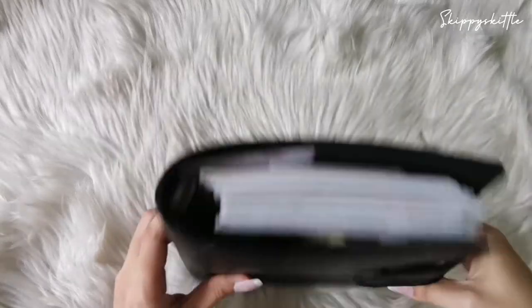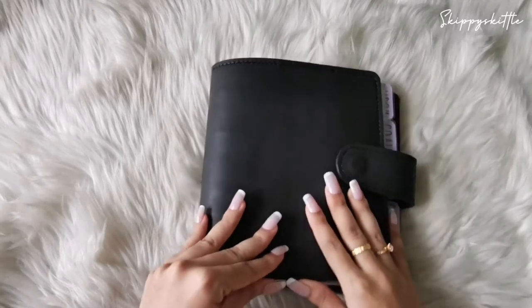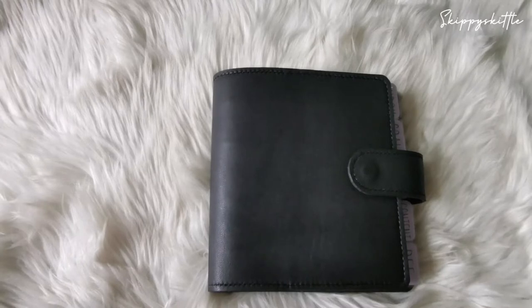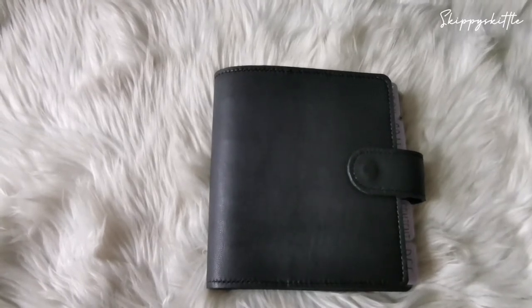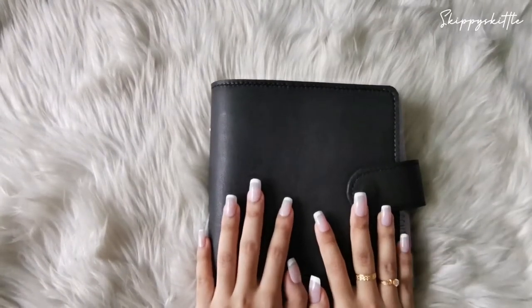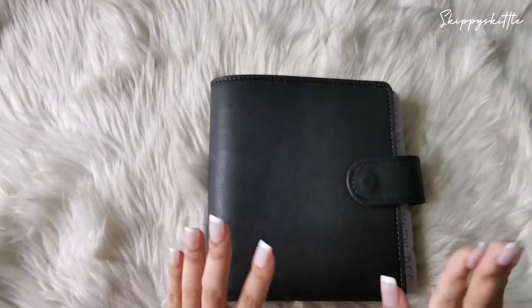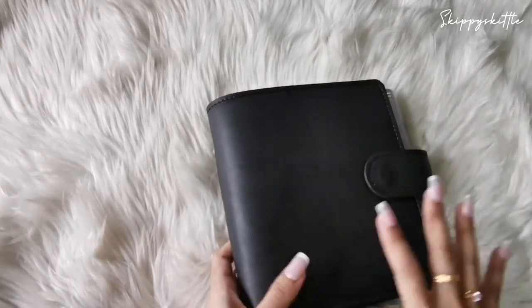Hello everyone, welcome back to another video. I am Nadia — skippiskittle on Instagram. I have been in quarantine and I haven't set up things with my planner yet, but I'm just so happy with what I have right now. This video is about my social media planning.